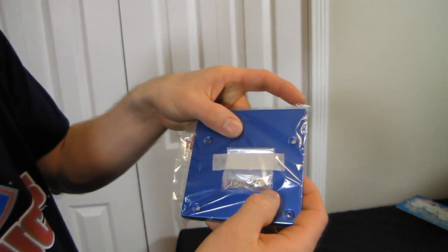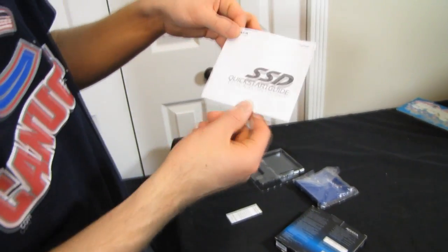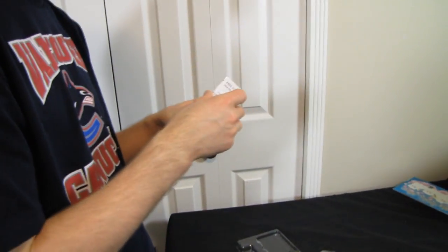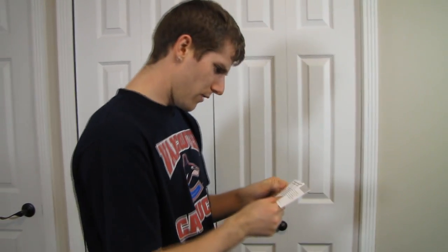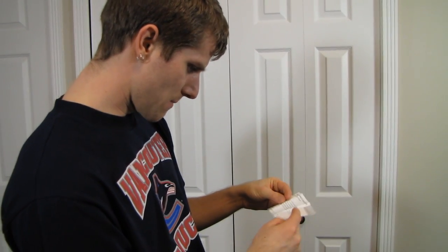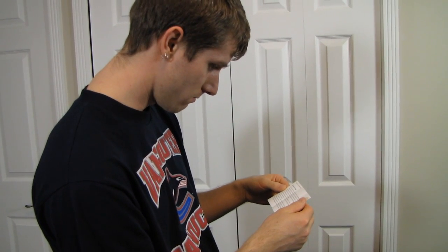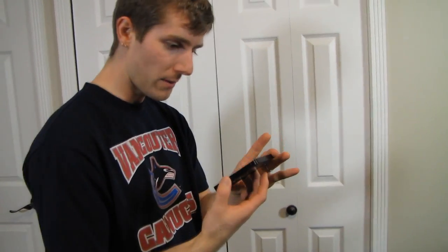It includes the mounting screws you need, as well as a 2.5 inch to 3.5 inch desktop adapter. There's also an SSD quick start guide and a free software overview card showing a 16-digit download key. The software is compatible with XP, Vista, and Windows 7, and you just download it from the ADATA website.